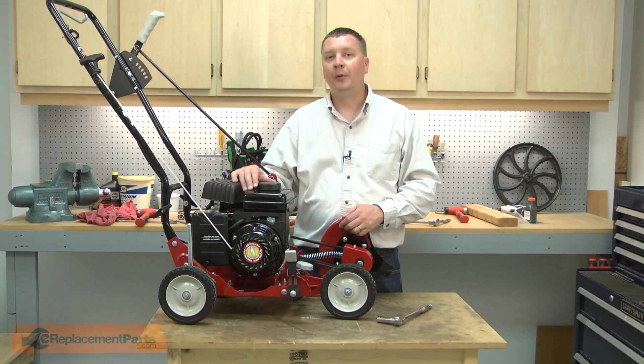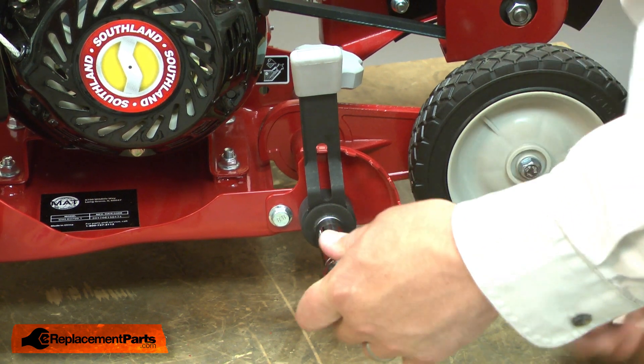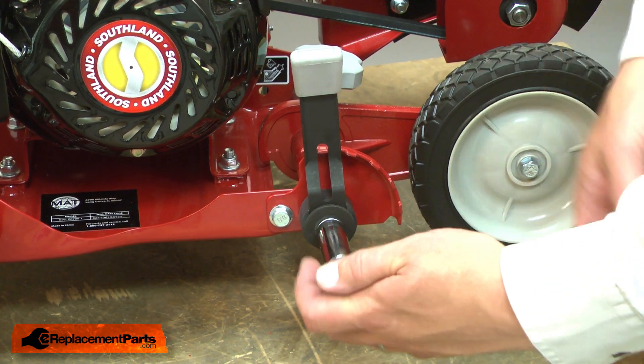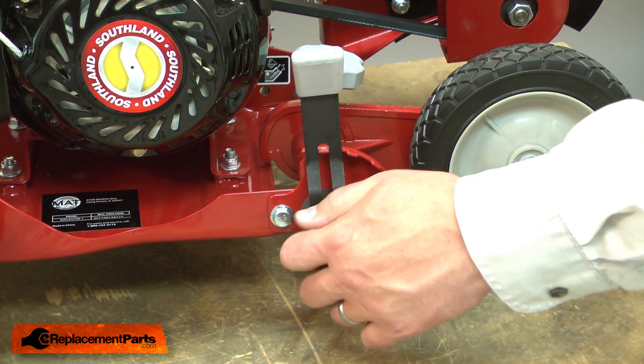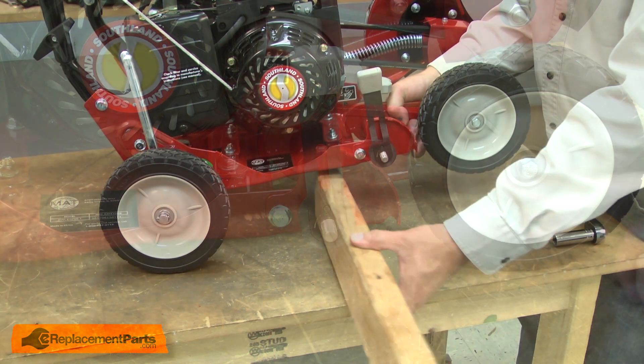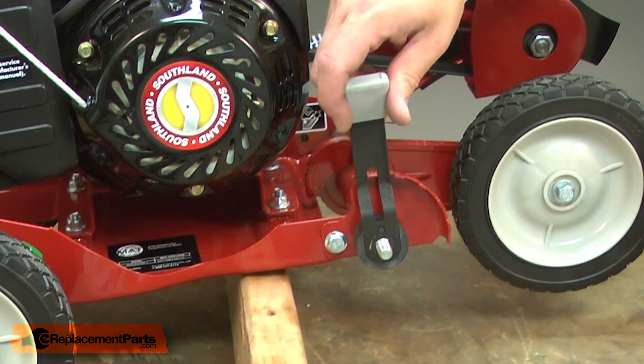I'll begin by removing the nut that secures the adjustment lever. Now I'll lift the edger and place a 2 by 4 beneath the frame. Now I can remove the lever.